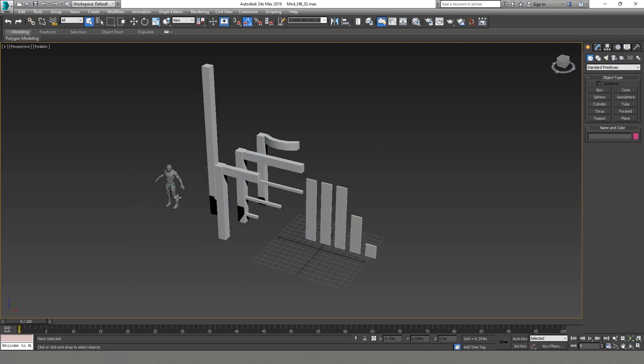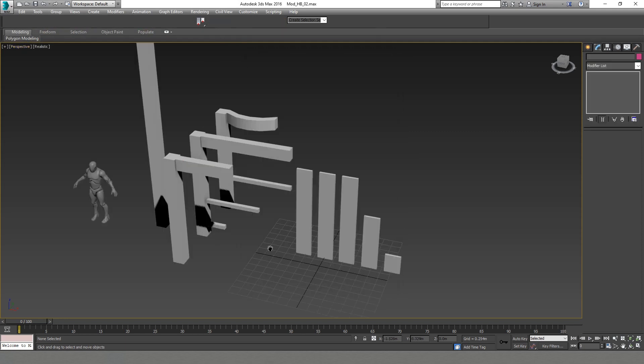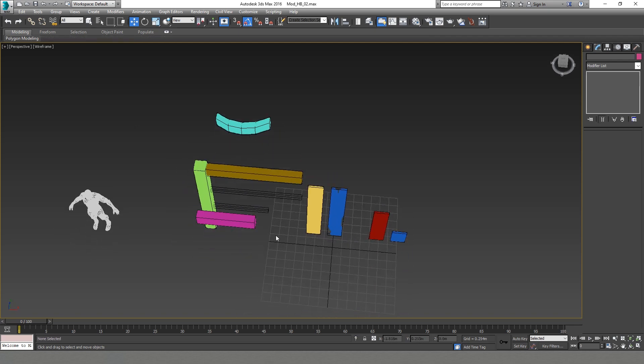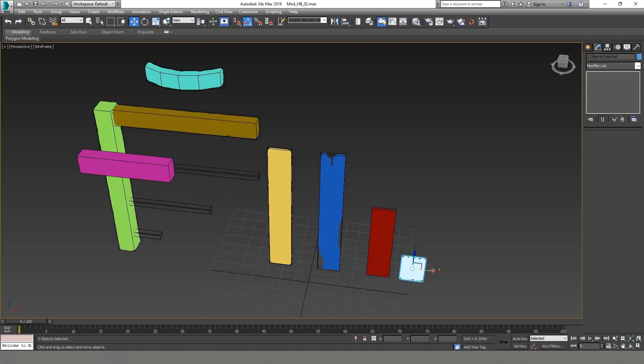So we are back in our 3ds Max scene. I'm importing all the models that we have from ZBrush. We've imported everything from ZBrush. You can see that we have all the models from there. Some of the models we need to delete because I decided it's not needed to create high polys for them, and it won't be beneficial because we won't be able to pack everything into one 2K architecture texture. So I'll delete the elements that we don't need. The next thing I will do is separate all the elements for baking purposes.